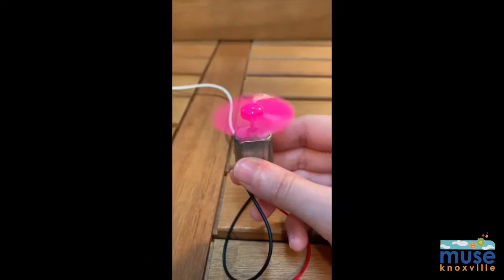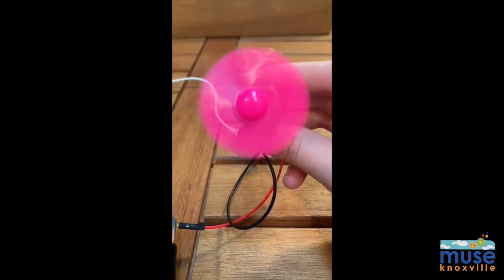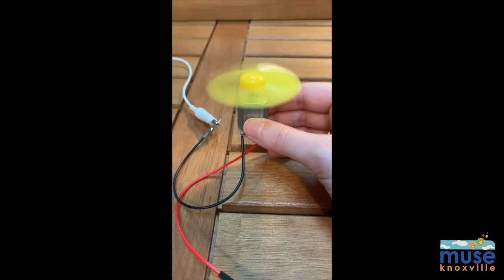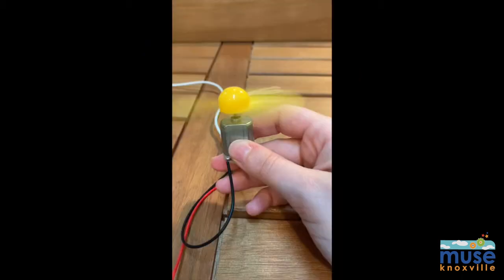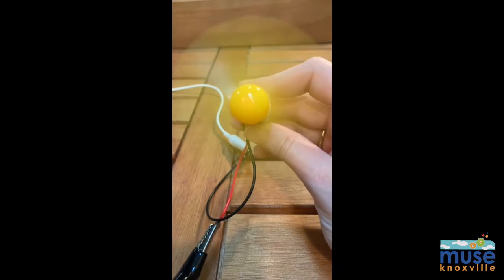This is what the propellers looked like for me. The smallest propeller, the pink propeller with four blades, spins the fastest, compared to the larger yellow propellers with four and three blades. The larger the blade, the more force is required to spin it. If we want the yellow propellers to spin faster, we will need a stronger motor.